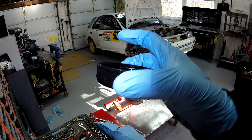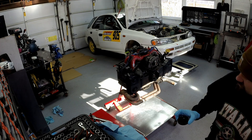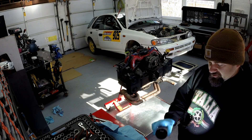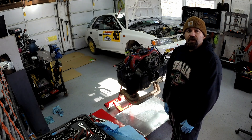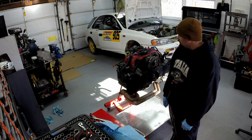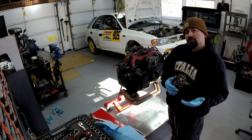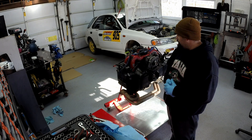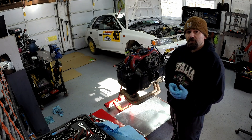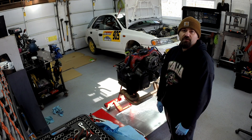This is going to be my first full teardown on one of these motors, so bear with me if it takes a little longer. Stay tuned and hopefully we'll figure out exactly what happened. My biggest question is: did the high oil temperature cause the failure, or did the failure cause the high oil temperature? If anyone has first-hand knowledge on this, please let me know. All right, let's get started.